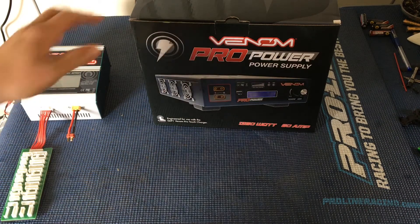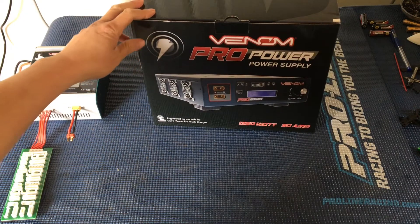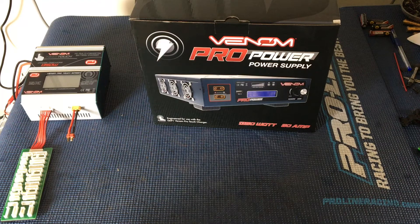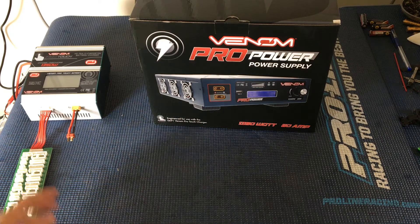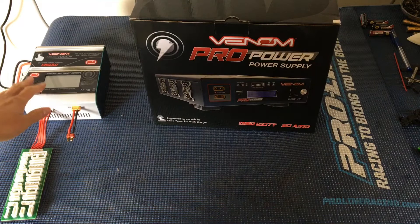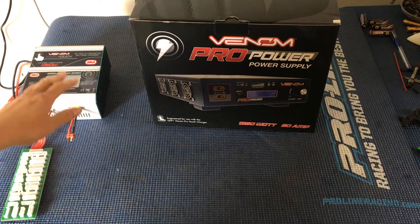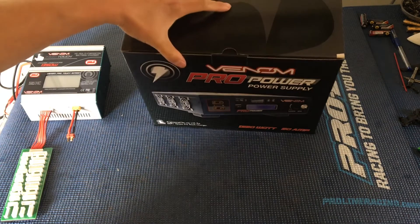We've got our Venom Pro power supply. This is a 1350 watt, 60 amp DC power supply, perfectly suited for the Venom Pro Touch 1350 watt charger that we've also got. So let's go ahead and open this up.